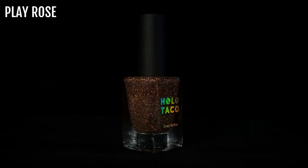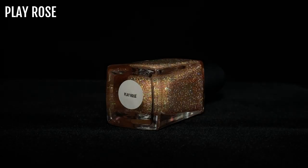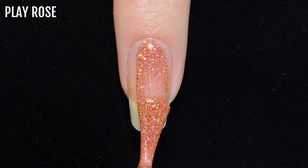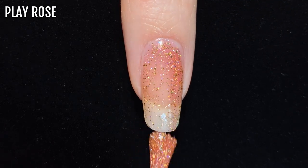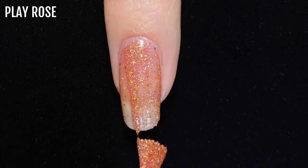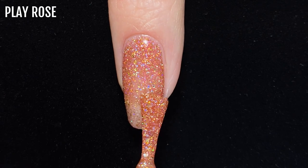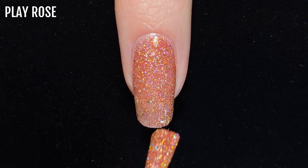First up is Play Rose, a rose gold shade that was released in the 2019 Holidays collection and it's one of my absolute favourite polishes of all time. The first coat is very sheer, which would look lovely over another base polish if you want to use it as a topper, but to wear it on its own I find that it's best in three coats, which is true for most of these glitter polishes.